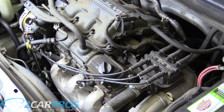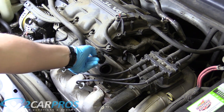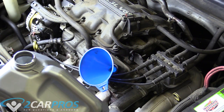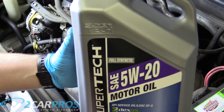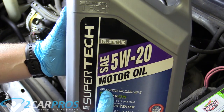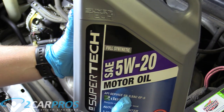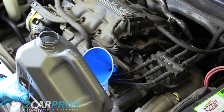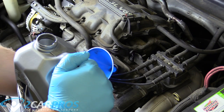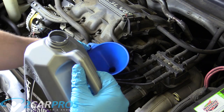Next we're going to remove the engine oil cap and place a funnel. For today we're using Walmart Supertech 5W-20 full synthetic. It exceeds the API service rating for this engine with SN, so that's perfectly acceptable. This engine takes five quarts of 5W-20 full synthetic.